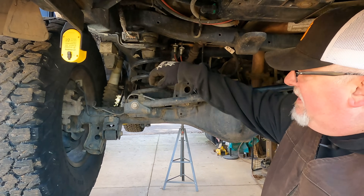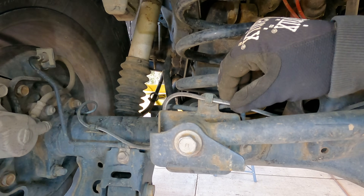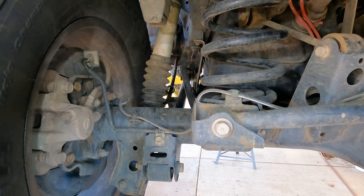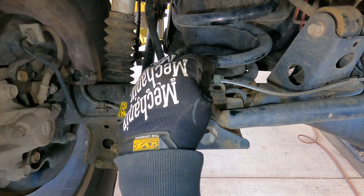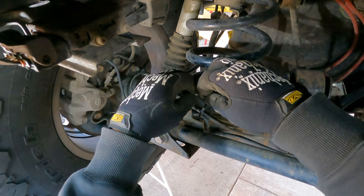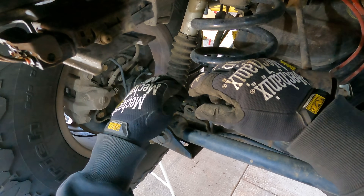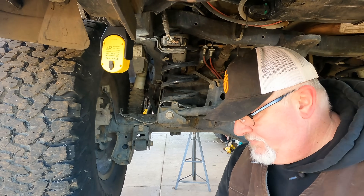The first thing we have to do is get this ABS brake line out of the way because the new bracket is going to come right in here. We're just going to shift it over to the other side and zip tie it to this other line to get it out of the way. Working with gloves on is harder, but it's about 35 degrees right now. Just hold it out of the way — don't pinch that hose.